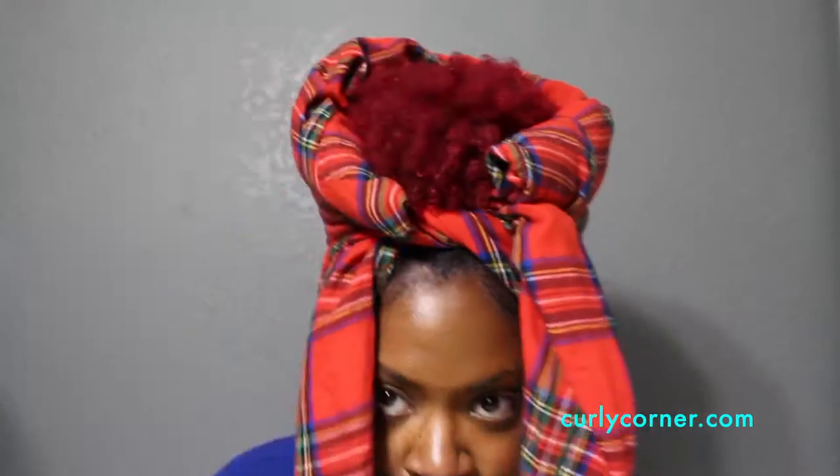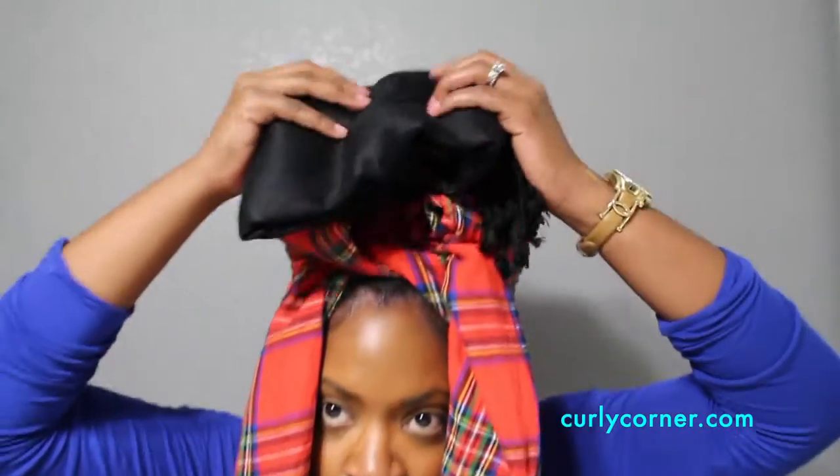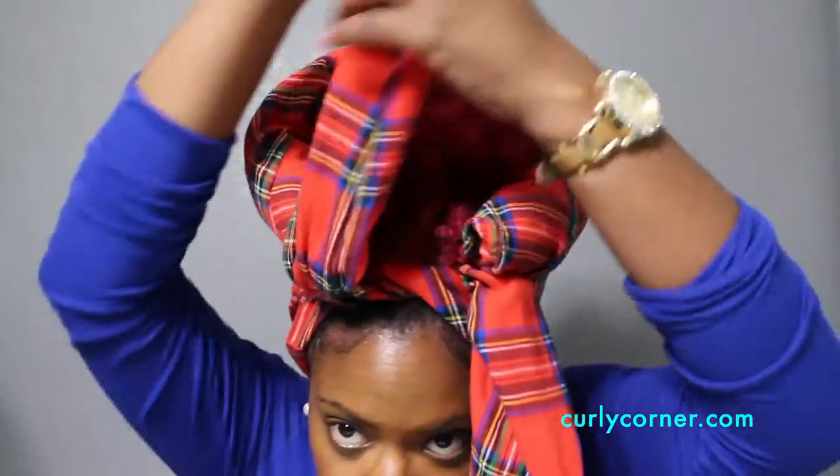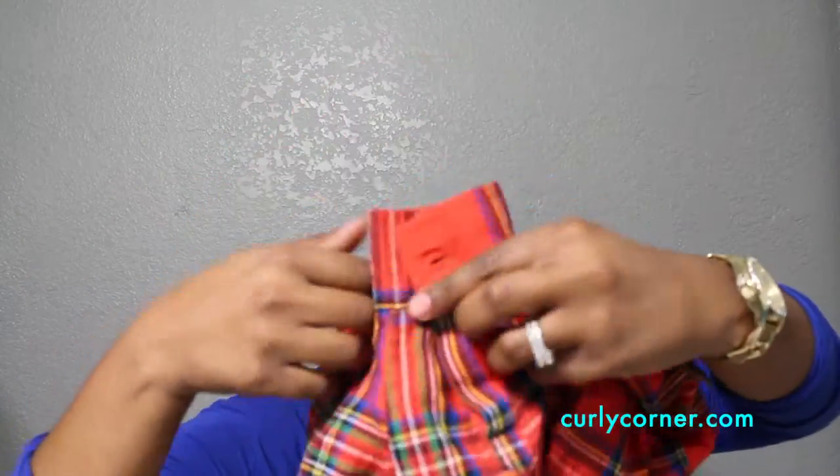If you are not able to put your hair in a puff, use a scarf or some type of cloth to put on the top part of your head prior to beginning the tutorial. Doing so will add the needed height to the head wrap. After criss-crossing the sleeves, you will tuck them into the shirt on opposite ends.